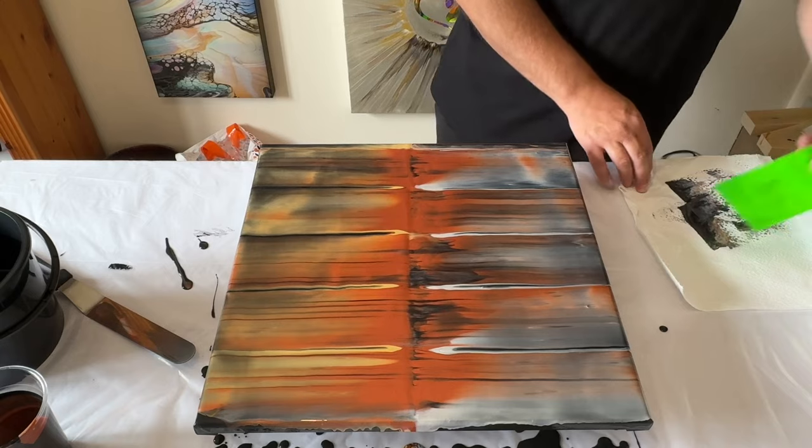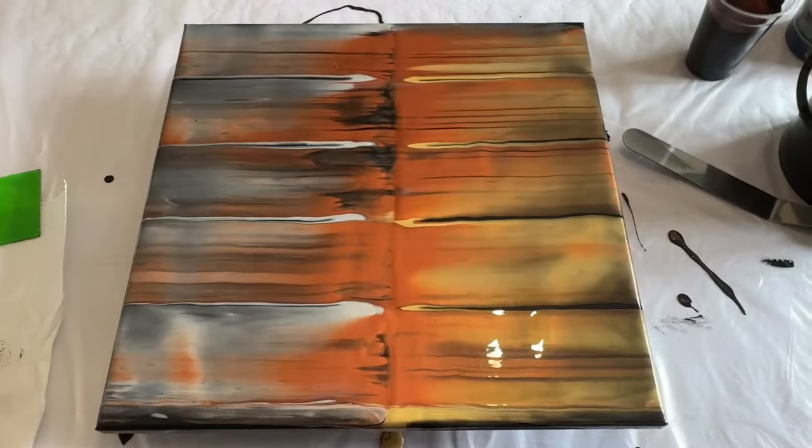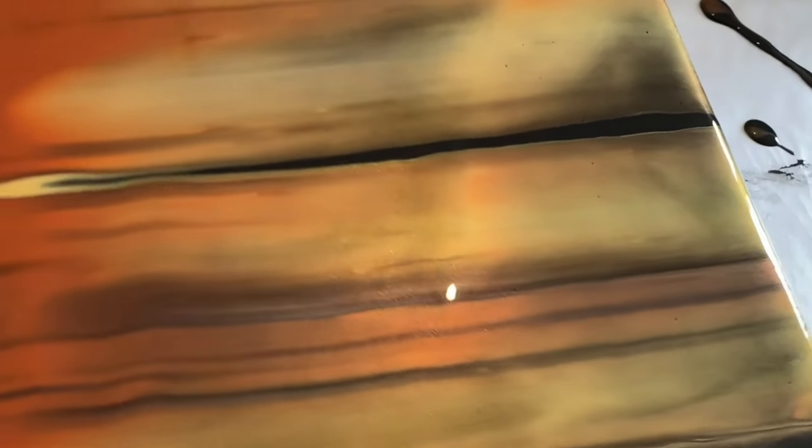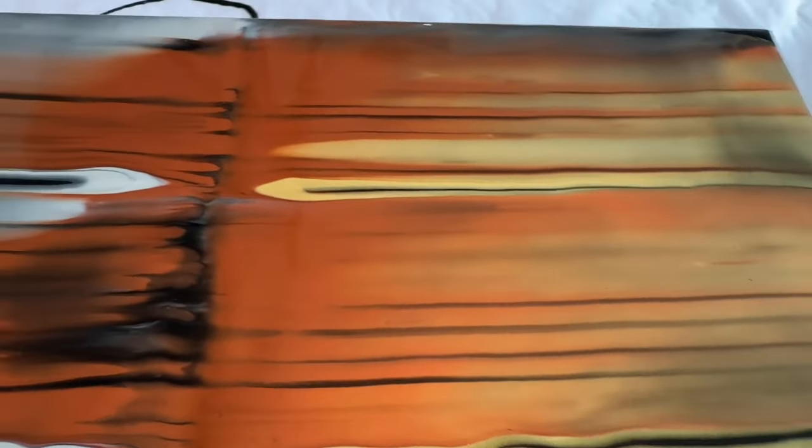Let me take you in for a close-up of the base we've already created. You can see how those colors create a tone across the canvas. The gold, copper, and silver — along with the black — have infused together to create different tones across each side of the canvas.